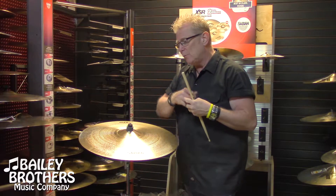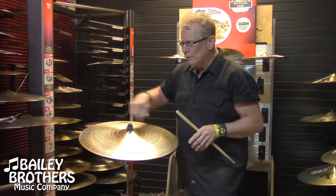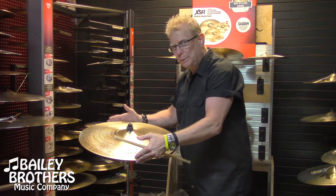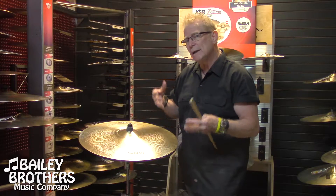We take those cymbals back — dirty, hand played, fingertip, whatever — and instead of trashing them, we refurbish them. The lathing department gives them a little bit different look, buffs them out, gives them a little bit different look. It is B20 cast. We label them SR2s and we sell them by weight and dimension.